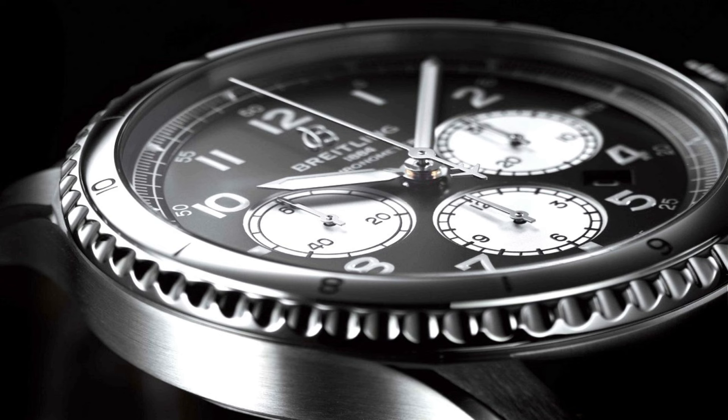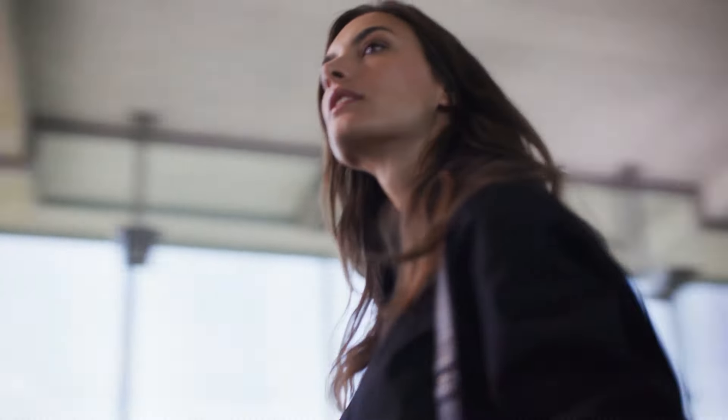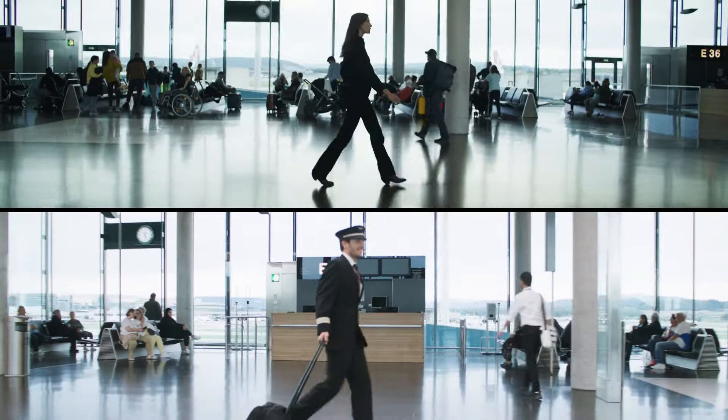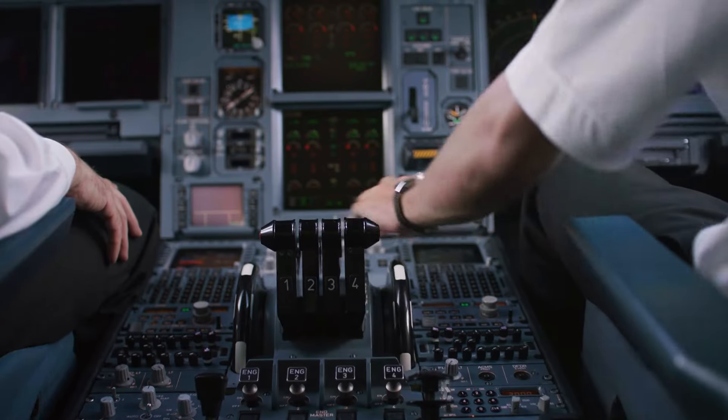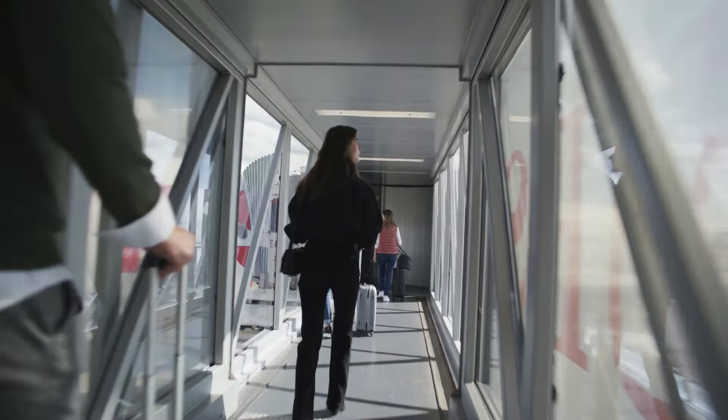Case size: 41 millimeters. Case material: stainless steel. Movement: automatic. Caliber: Breitling Manufacturer Caliber 01, in-house. Power reserve: 70 hours. Functions: hours, minutes, chronograph, date, small seconds. Water resistance: 30 meters, 3 bar.